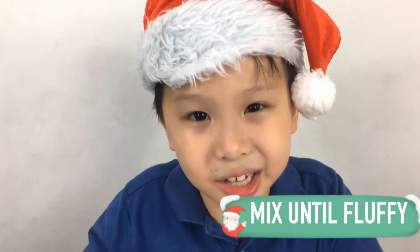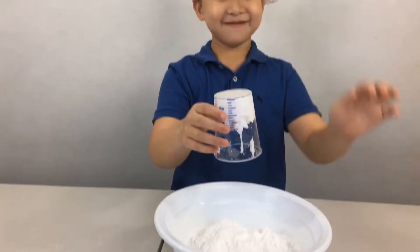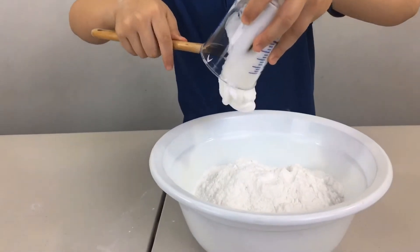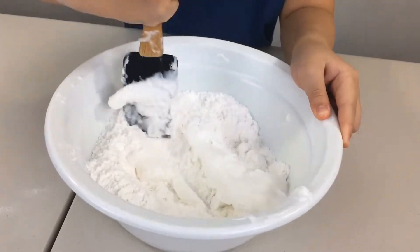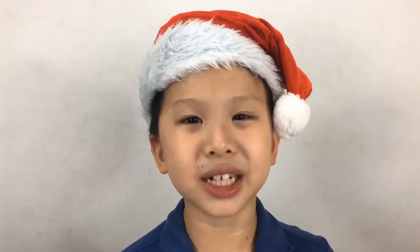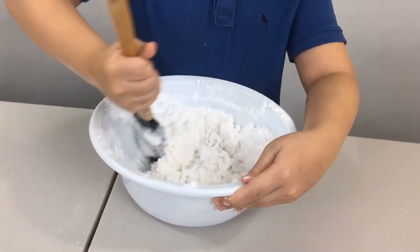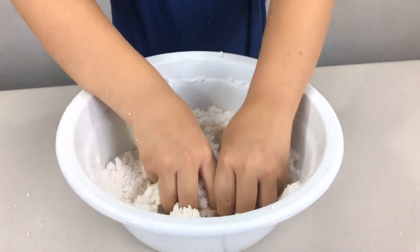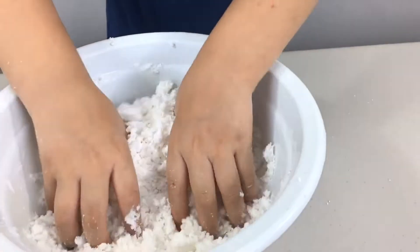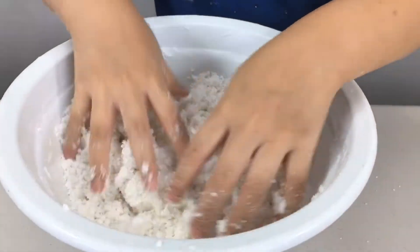Now we mix our ingredients. You keep on mixing until it becomes nice and fluffy. I think I'll just use my hands. Wow, it's nice and fluffy now.